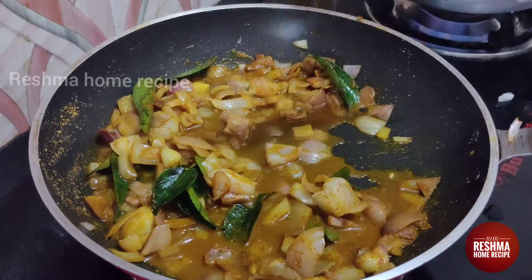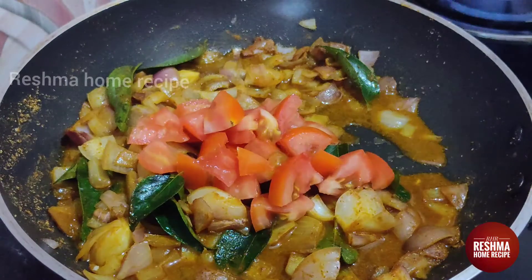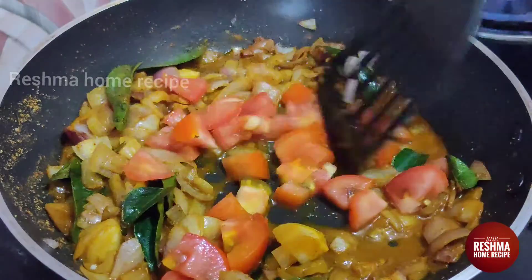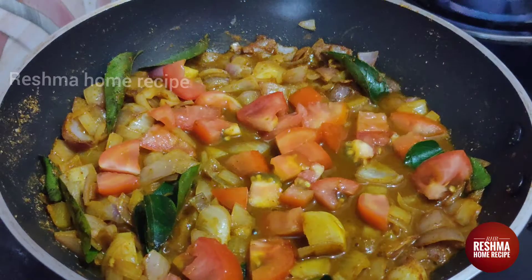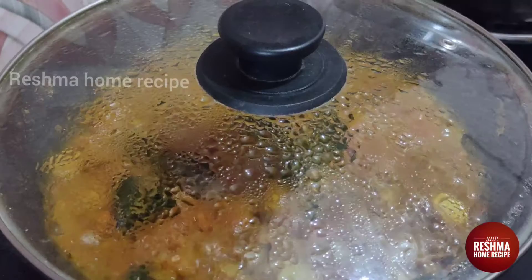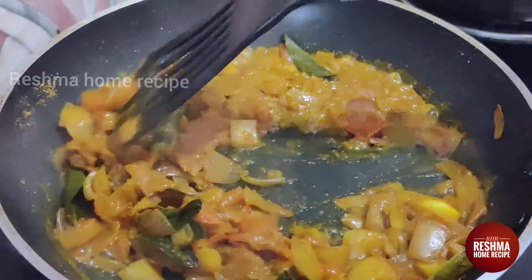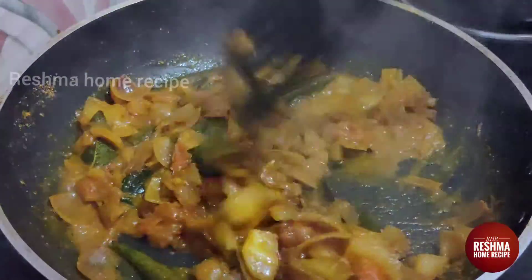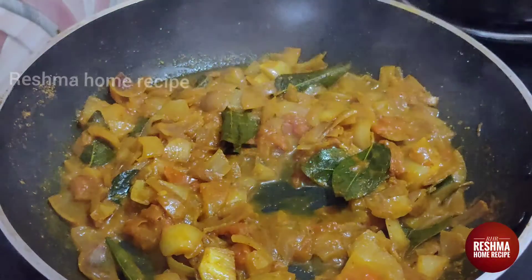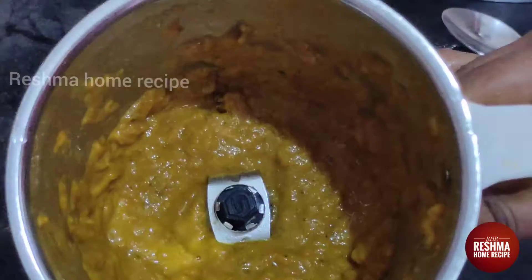Now I will cut it into a medium size and add it. Now I will cut it into 2 minutes. Now we will cook it well, when we cook it well, we will cook it well.